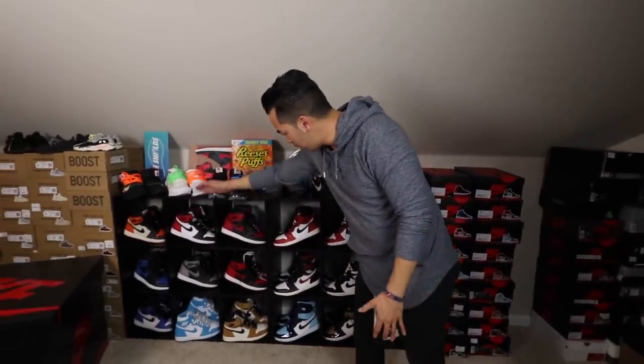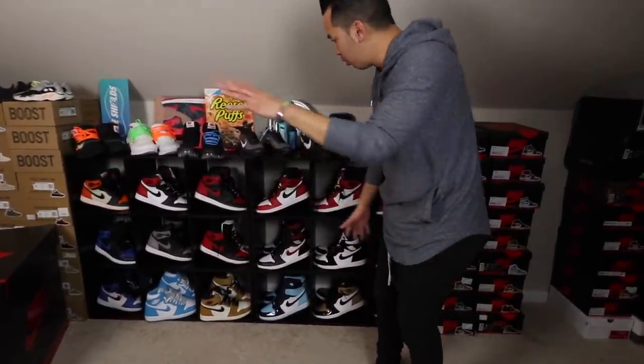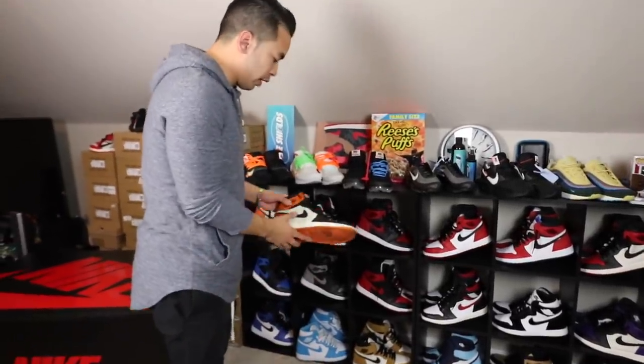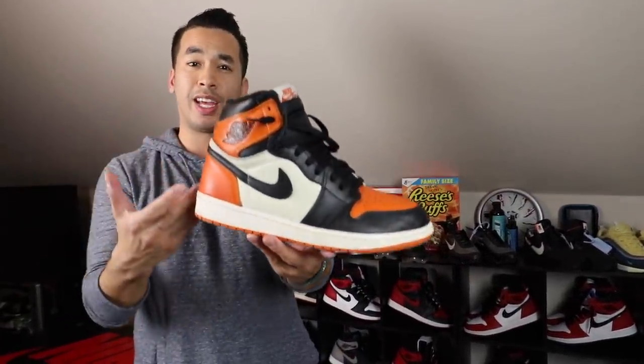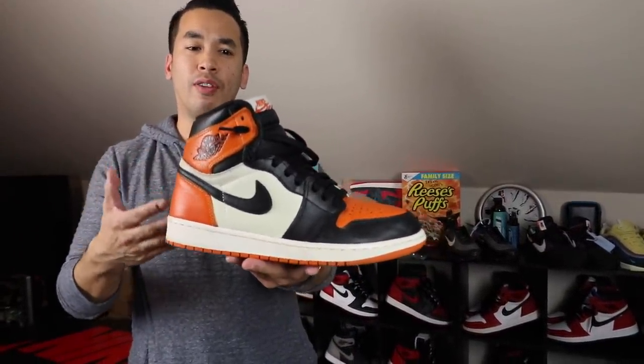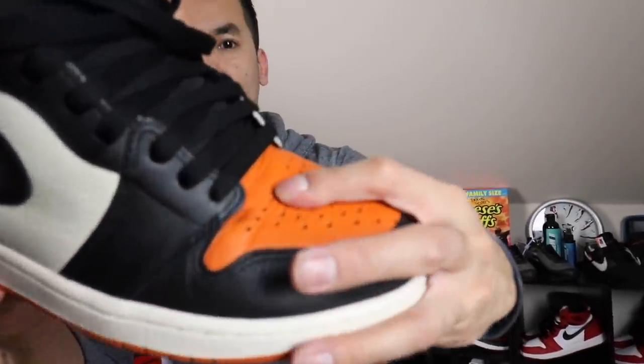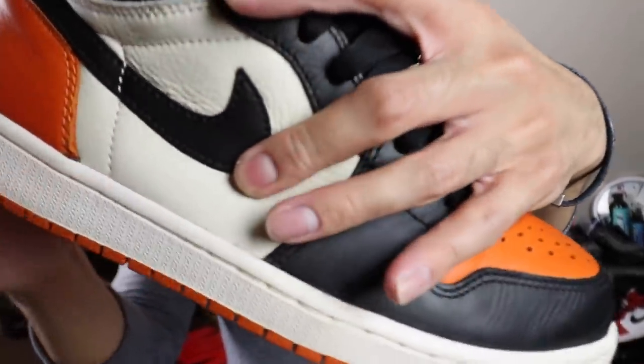I have it all displayed here in my little cubicle organized setup. I'm going to go with the Shatter Backboards first. You guys already know this is the standard that everyone goes off of on all Jordan 1s. Because you guys know how the quality on these things are — the leather quality, just take a look at this leather quality. This is the standard. I had to have this in my collection.